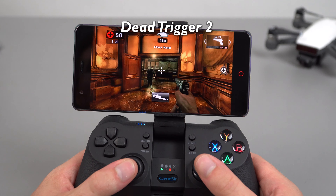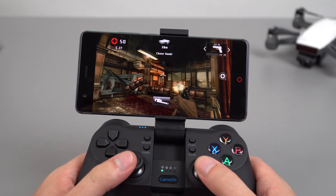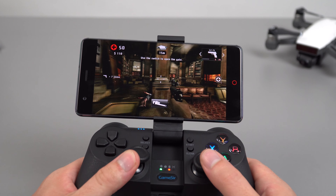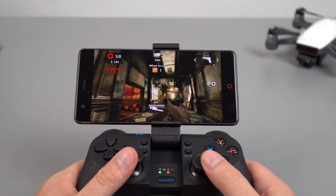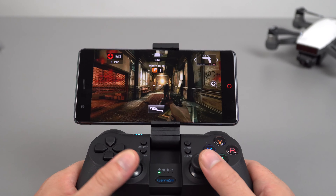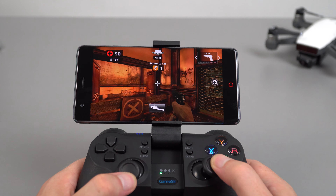This title here is Dead Trigger 2. Performance of this one seems to be quite fluid and fine, though there's still a little bit of slowdown now and then. I would have thought with a 1080p screen and the Adreno 540 that this would be silky smooth, but not quite the case.